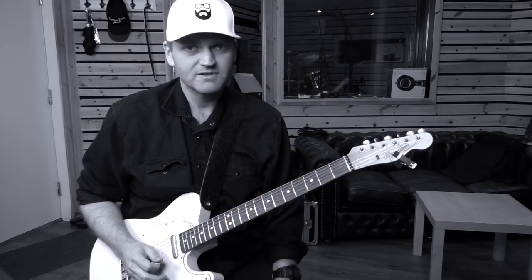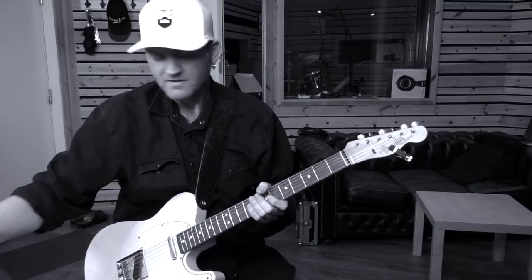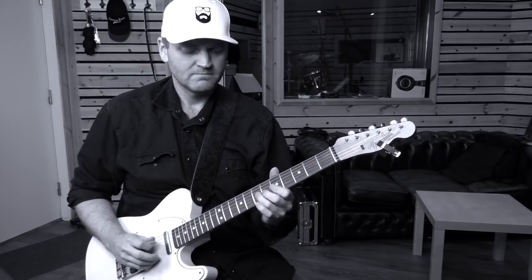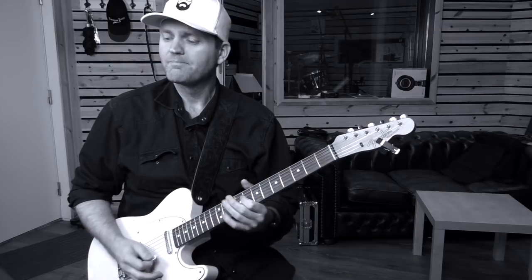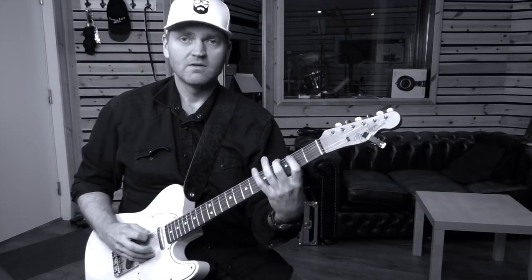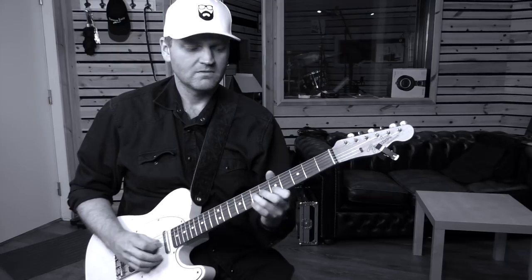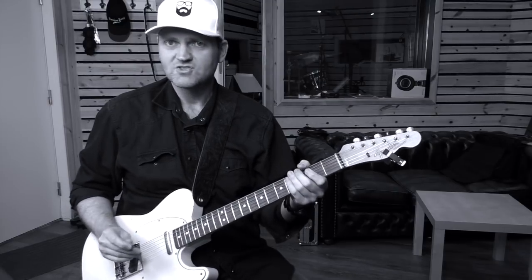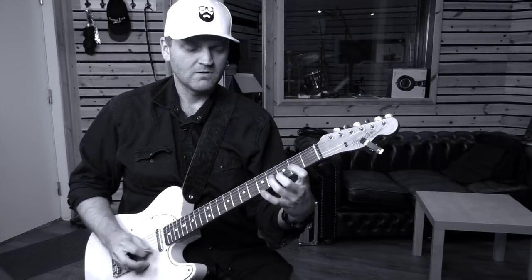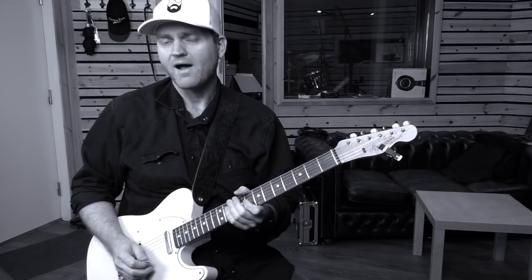Let's see how it sounds on different chords. First, C major. How about A minor? G7. D minor 7.